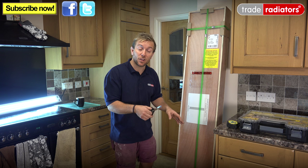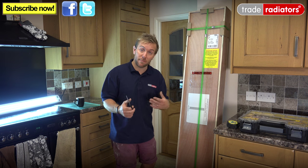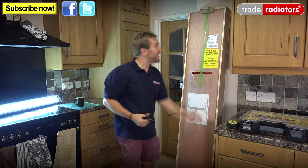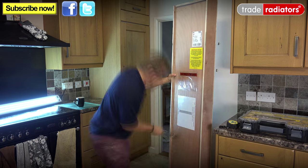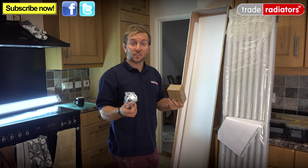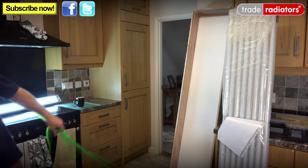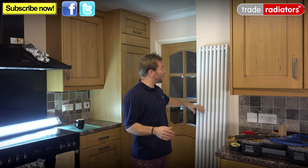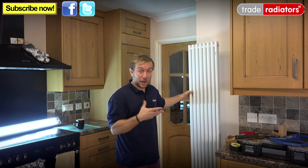If you're worried about the inhibitor you're going to put into the system afterwards, just make sure the inhibitor you use is compatible with aluminium and all the other types of metals in the heating system. We're just going to unbox this one here. Notice how well boxed up this radiator is — it's almost like a coffin, I've never actually seen anything so well packaged. Make sure when unpacking any radiator that you keep all the components to one side so you don't lose them. Our new radiator is unpacked and I'm really pleased with it — it's got a lovely effervescent finish and it's going to fit in really well with this kitchen.